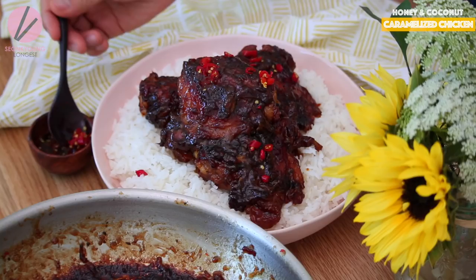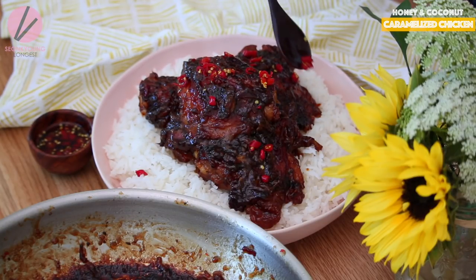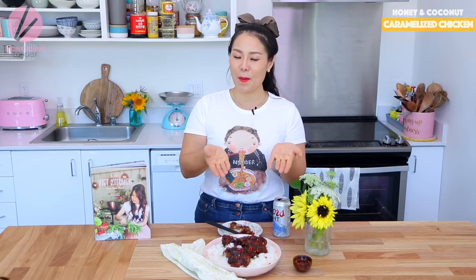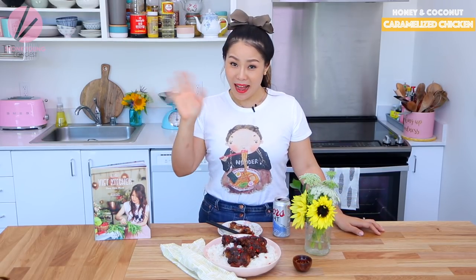Thank you so much for watching! If you liked The Little Viet Kitchen's honey and coconut caramelized chicken recipe, please give me a thumbs up and subscribe for more Asian home cooking inspiration. Remember, you can always cook Asian food at your house, making it easy and fun. I'm Sungkyoung Longest and this is Asian at Home. See you next time!